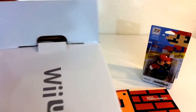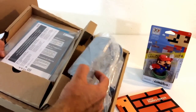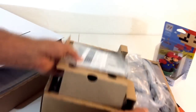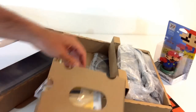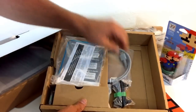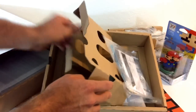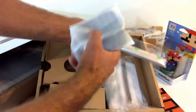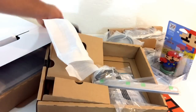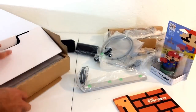Inside the console box, the first tray has your power brick — look how big that power brick is. There's a small book of instructions, not too bad. You got your stand for the power pad controller, an HDMI cable which is very important, what looks like another stand, your TV sensor, and then here's the charger stand — this is where you set your controller to charge. That's pretty much everything in that tray.